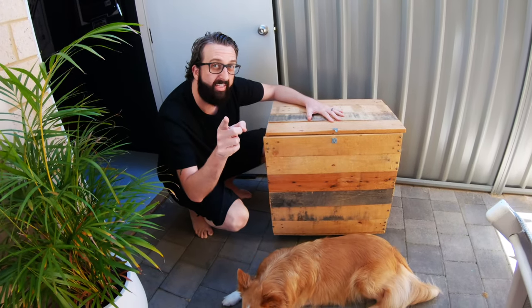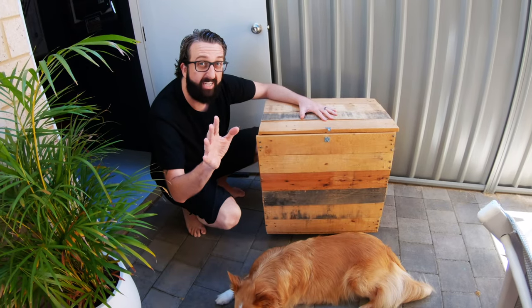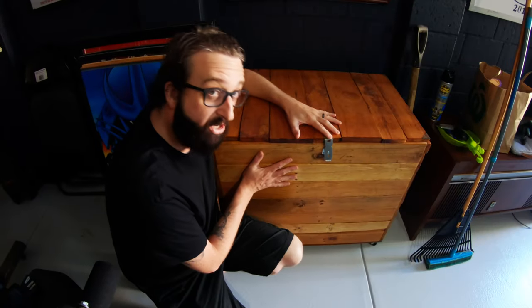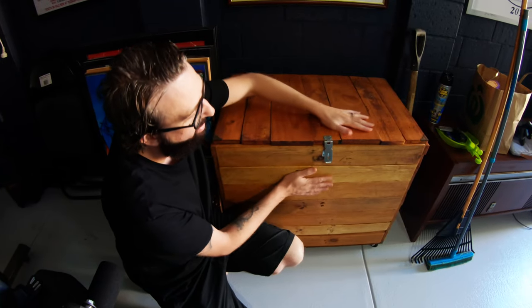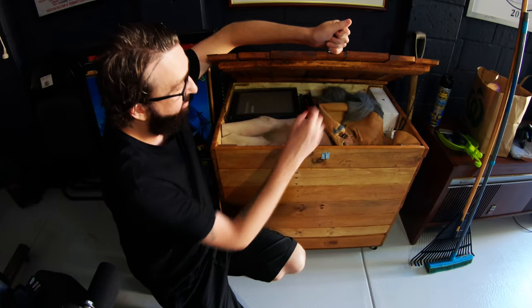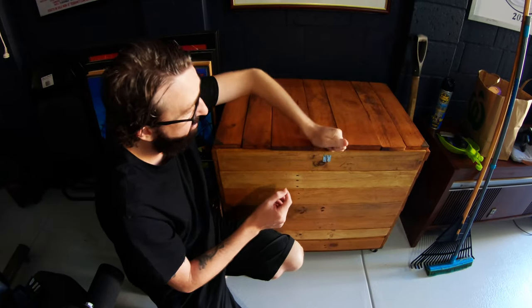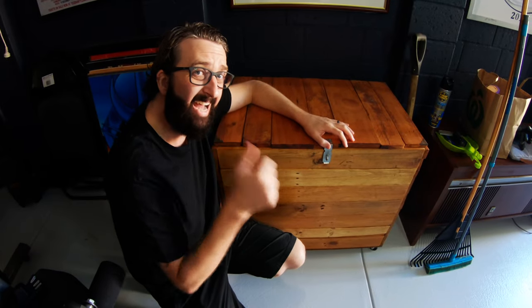But if you do want to go to the extreme and sand it down and varnish it for your storage box for your death pile, you can go all out — sand it down, varnish it, and make it all nice like this one. And then you've got another storage box. We've got some horror masks in there, but you've got another storage box for your death pile. Easy as that.